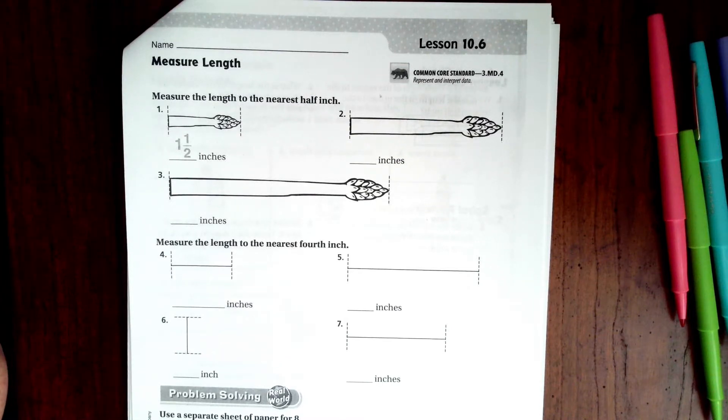Hi guys, welcome to third grade chapter 10 lesson six. We're going to go ahead and get started with number two, so all we're doing is measuring in inches. You can print out a ruler or have one with you.